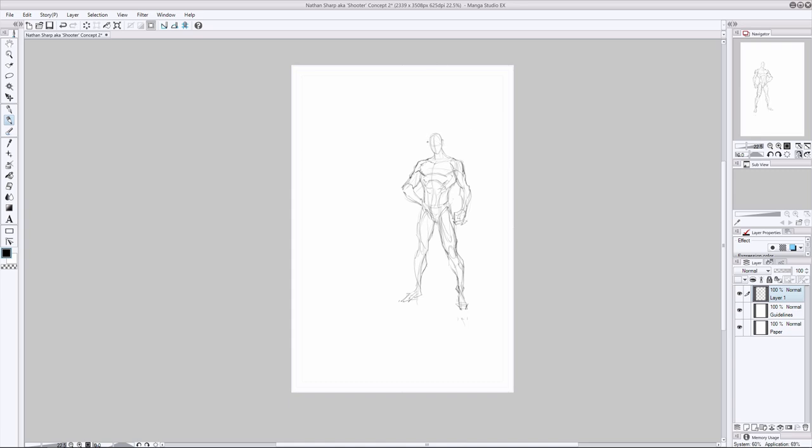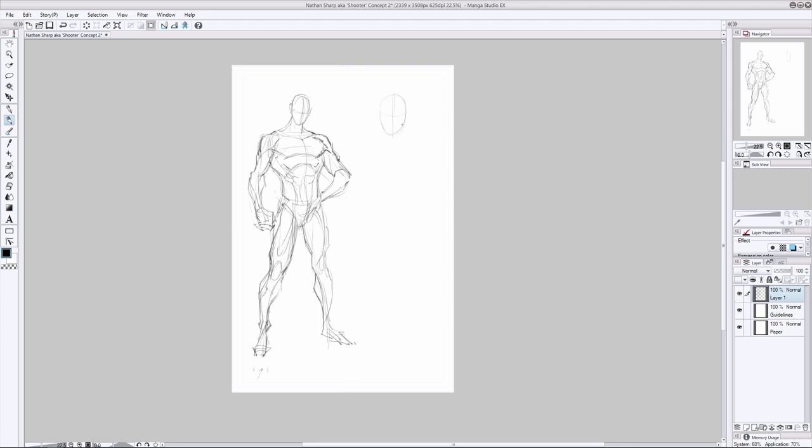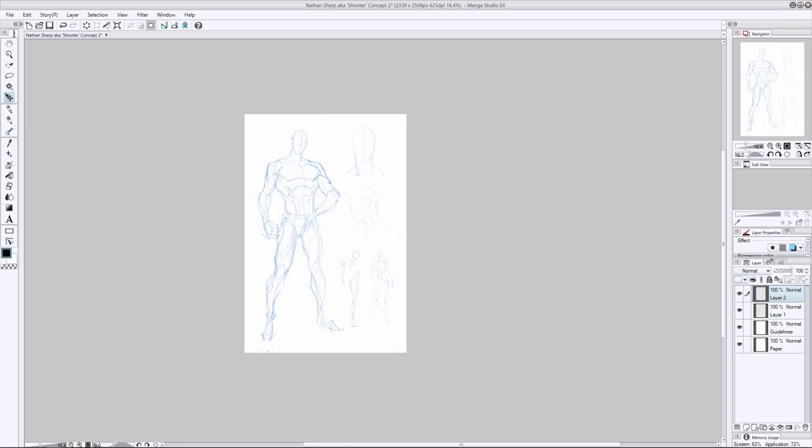We're getting to know these characters for the first time — it's all fresh and new. But the most important reason for doing a full-blown character sheet for most of the main characters is that as we're drawing them from one panel to the next, we want to maintain consistency. Lack of consistency pulls the reader right out of the story and breaks their suspension of disbelief.